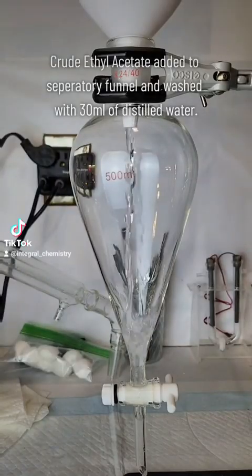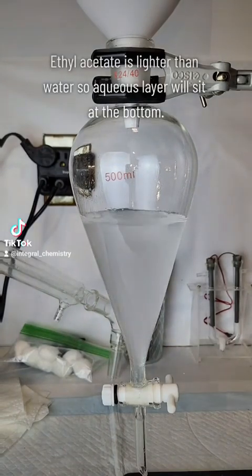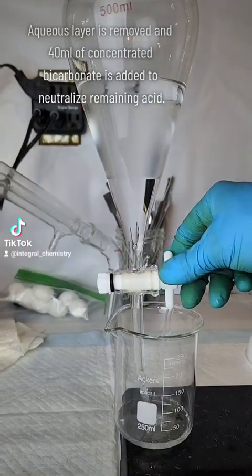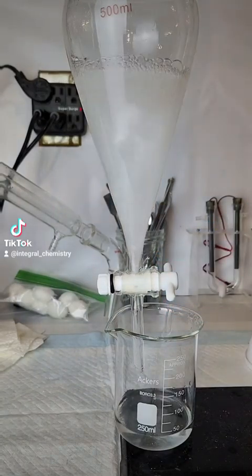Once the distillation is complete, I transfer my crude ethyl acetate to a separatory funnel and begin my thorough washing process. The first step is done with distilled water, which will remove most of the water-soluble impurities. This is followed by two washings with a saturated sodium bicarbonate solution to neutralize any residual acid.